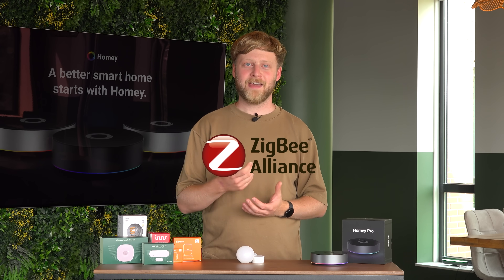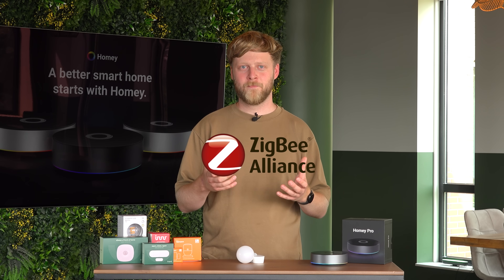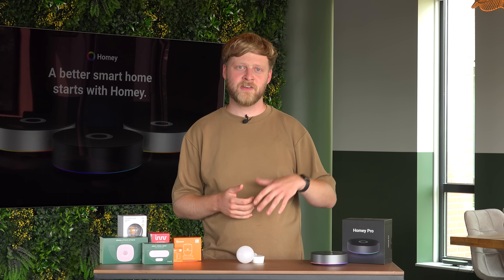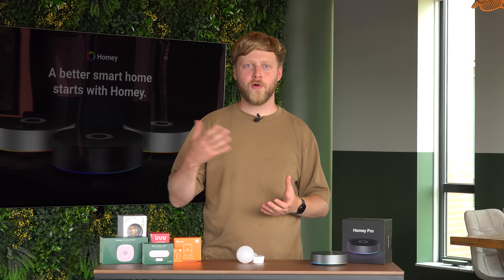The Zigbee protocol is already more than 20 years old, and it was originally developed in the early 2000s. Back then, a few large companies came together and created the Zigbee Alliance. Together, they set out with a common goal: to create an energy-efficient, reliable wireless protocol that can be used in industrial automation, healthcare, and also in smart home automation.